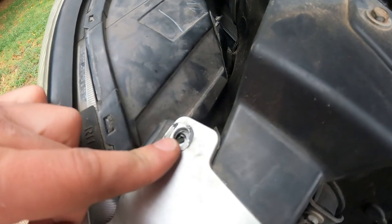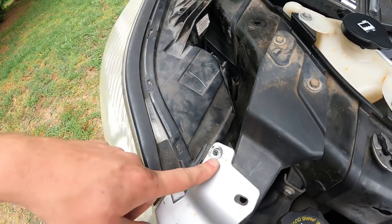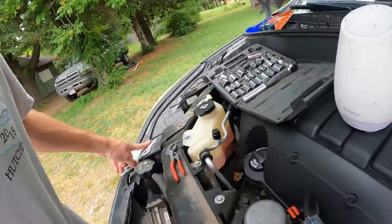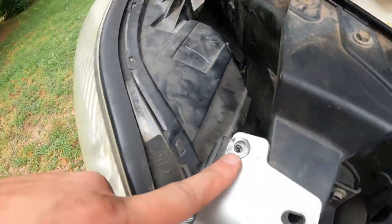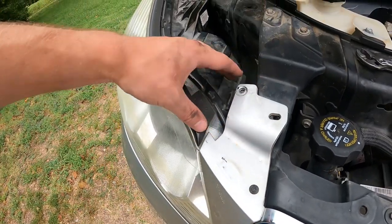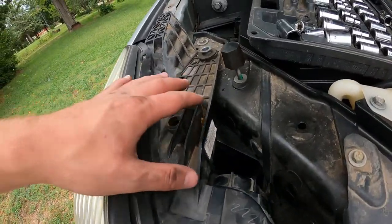Taking this out — that was a quarter turn, I believe. Actually no, that is a 9/32nds. And then we got the star one, which I'm going to try and leave there and just pull this out because I just need a little bit of room, I don't need a whole lot.